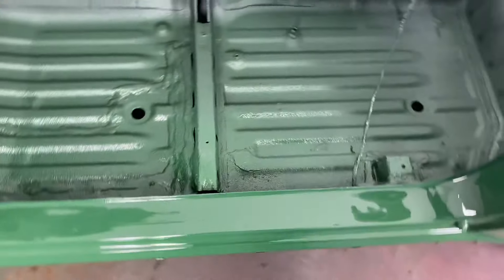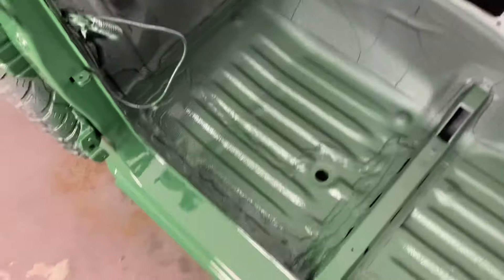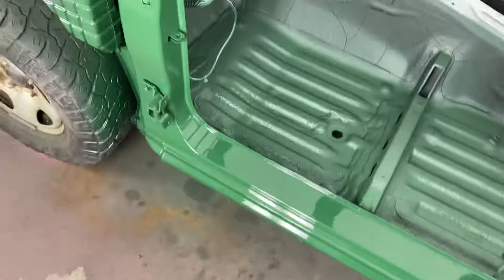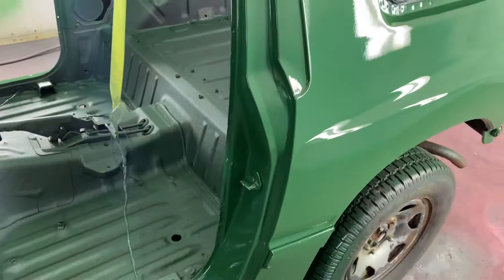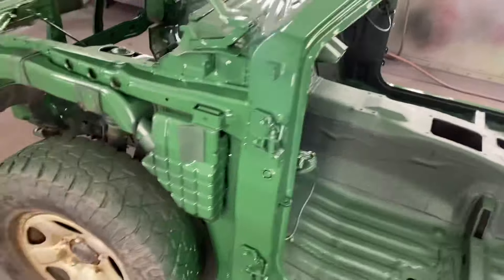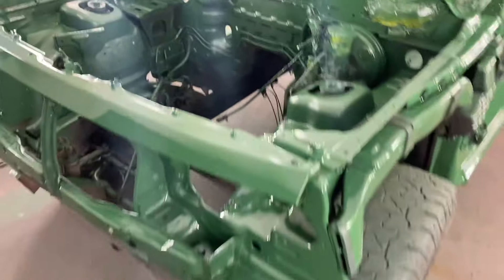She's looking pretty good. I wasn't trying to do perfection on this — it's just a bush buggy, my own vehicle. Just cut out the rust, weld stuff over top, cover it up, just get a quick one going. And we did a color change on it — some kind of army green style.